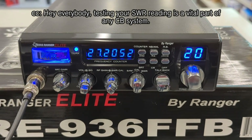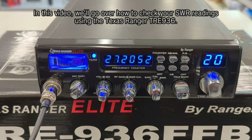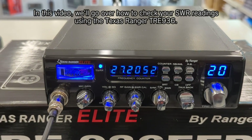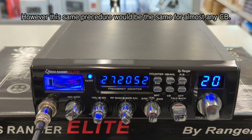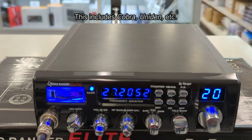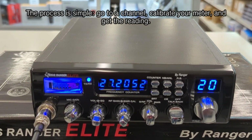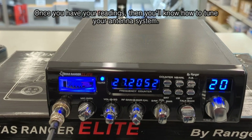Hey everybody! Testing your SWR reading is a vital part of any CB system. In this video, we'll go over how to check your SWR readings using the Texas Ranger TRE936. However, this same procedure will be the same for almost any CB — this includes Cobra, Uniden, etc. The process is simple: go to a channel, calibrate your meter, and get the rating. Once you have your ratings, then you'll know how to tune your antenna system. A piece of paper and a pen can help this process along as well.